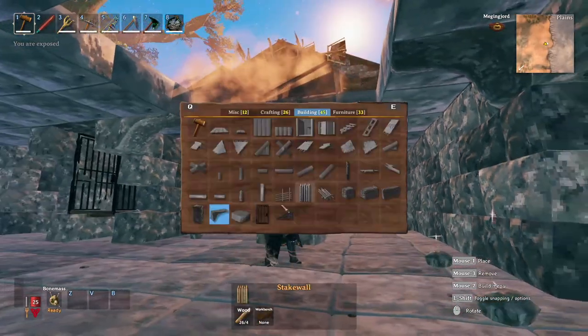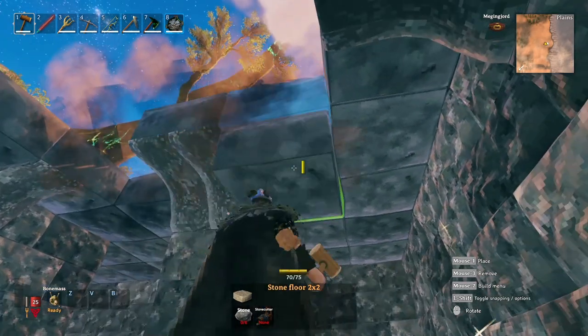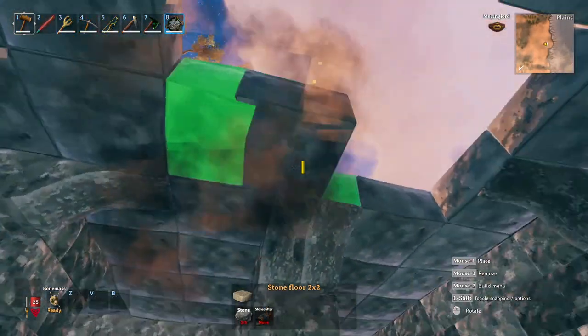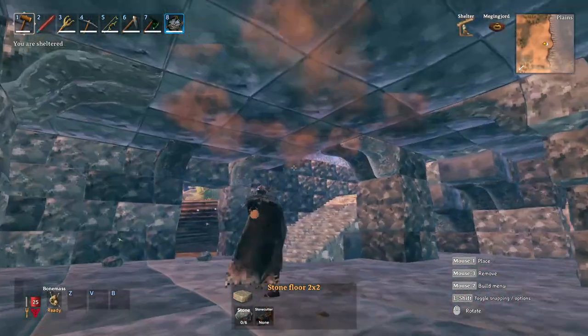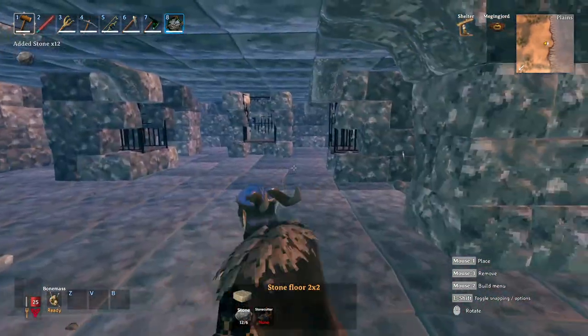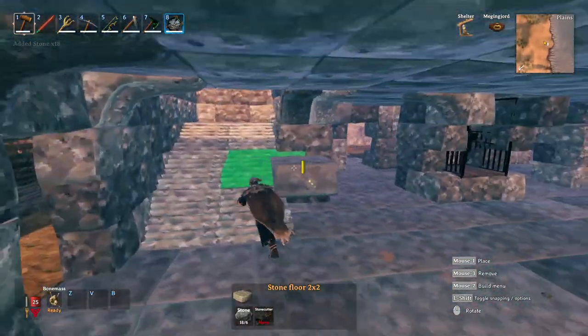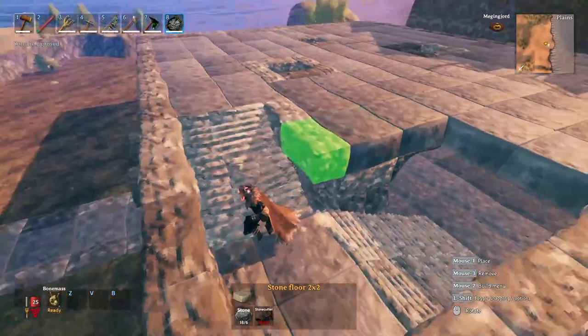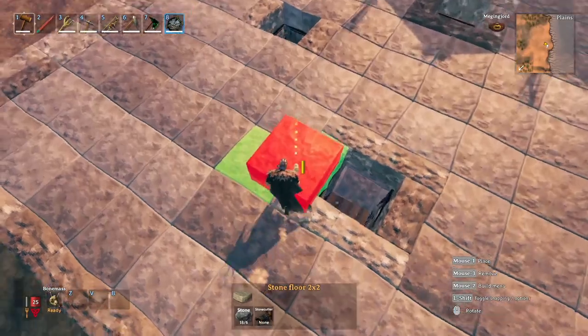Now we're going to place in the second floor. To do that we are going to use the tops of the chutes as foundation and pillar support, and then also add in arches and pillars where needed to support the stone floor. Otherwise just fill in the area, making sure you're leaving a bit of headspace for the staircase and that you're not blocking up the chutes dropping down below.